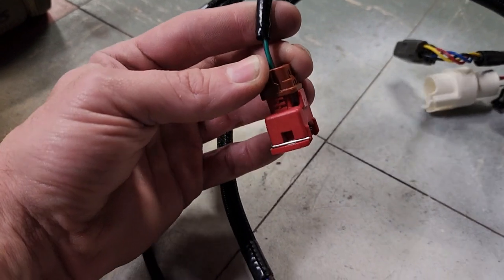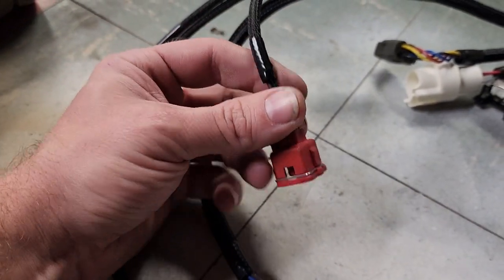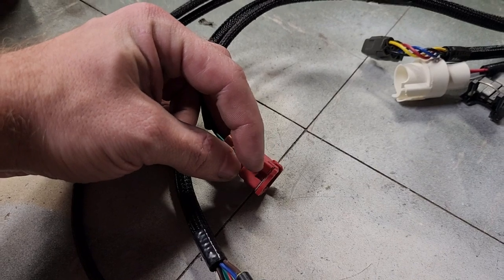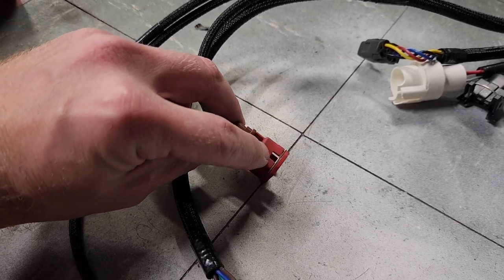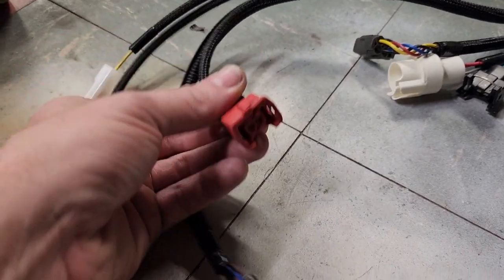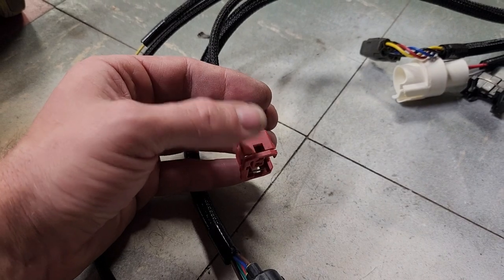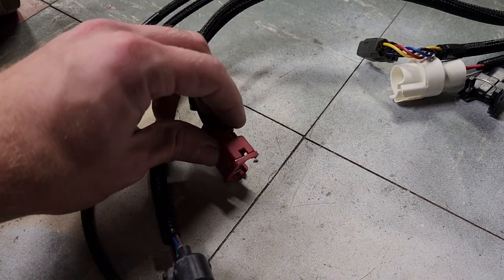One quick thing about removing these connectors: that little middle clip — you have to take a pick, come in from the side, and push the middle tang up and out. There's a little ramp on the sensor that goes into that window. These are a pain, but that's the trick: get a pick, push that metal piece up towards the top, and then it'll come off.